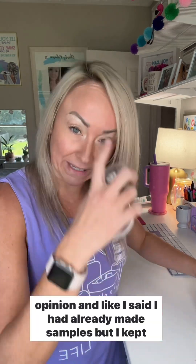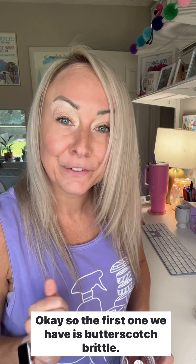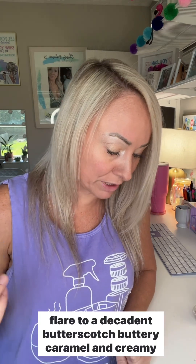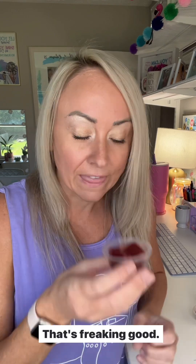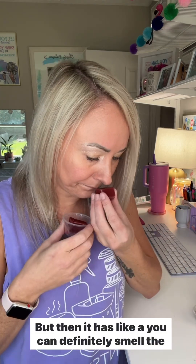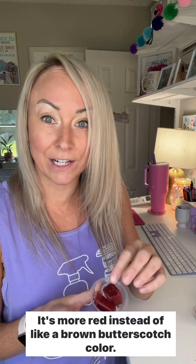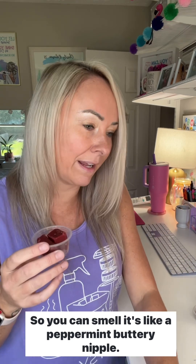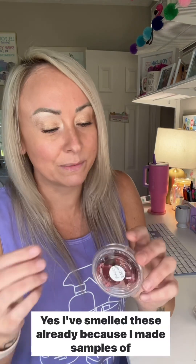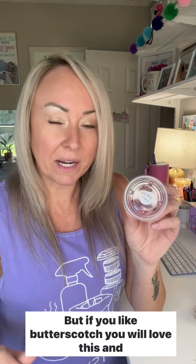I kept some samples for myself so I can give you my honest review. The first one is Butterscotch Brittle — a sprinkle of crushed peppermint brings a festive flair to a decadent butterscotch, buttery caramel, and creamy vanilla. It smells like buttery nipples if you know you know, but you can definitely smell the peppermint in it — that's why it's more red instead of a brown butterscotch color. If you like butterscotch and peppermint, you will love this. Probably one of my favorites.